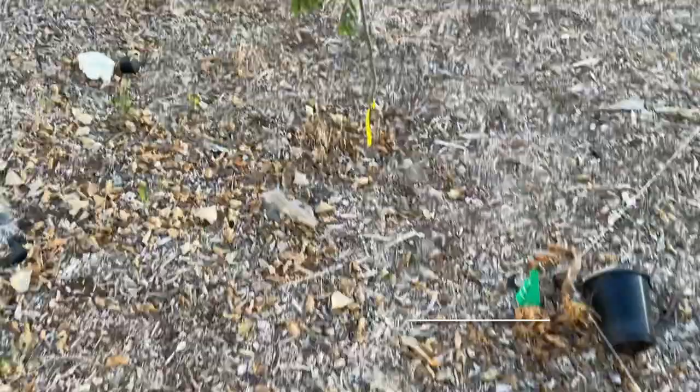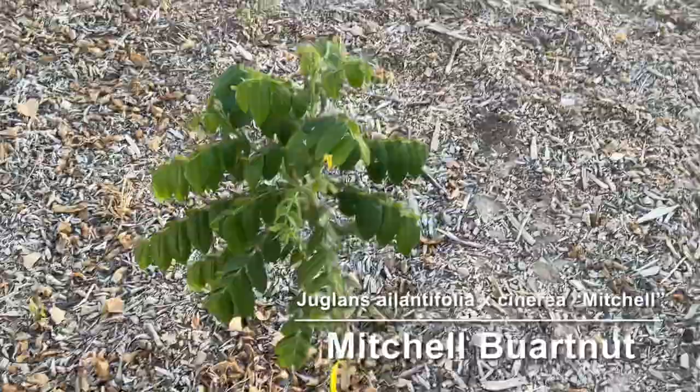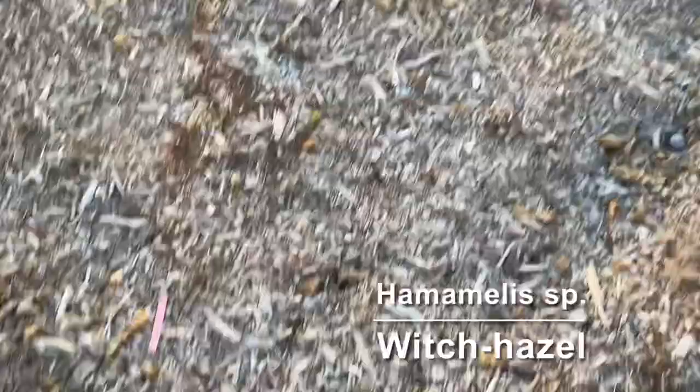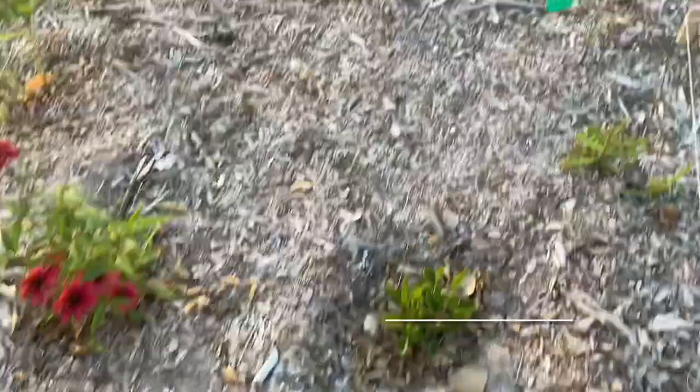This is a Mitchell Dwartnut — try saying that five times fast. It's a heartnut-butternut cross, so again just kinds of walnuts. And then we have some witch hazel over here that seems to be doing alright in spite of the heat.